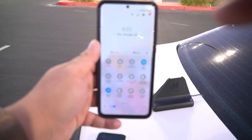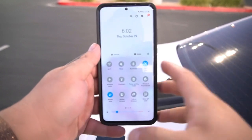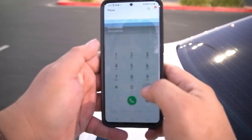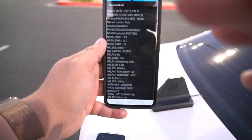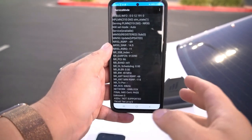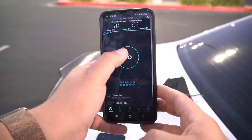Thank you, I appreciate you guys being very patient with me. We're going to do star-pound-0011-pound to show we are connected to n41. We are at 40 megahertz of spectrum right here. Let's run a speed test and get this going.